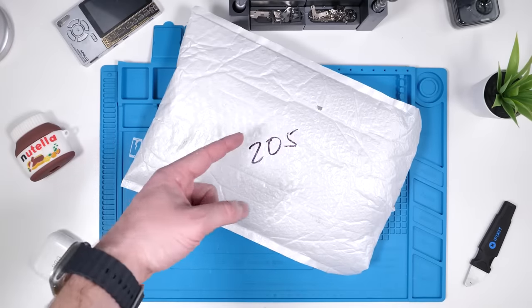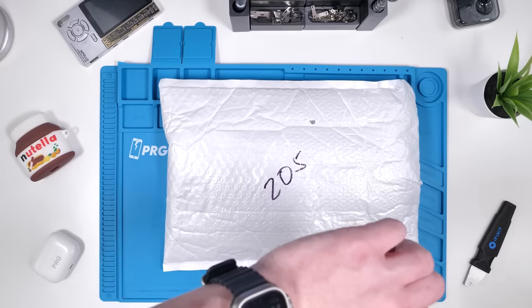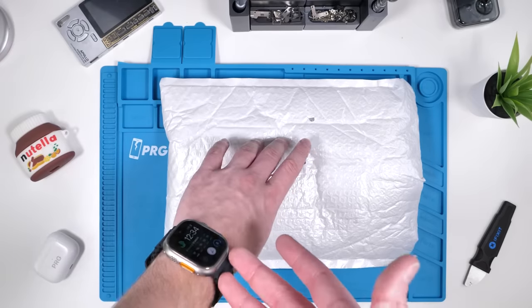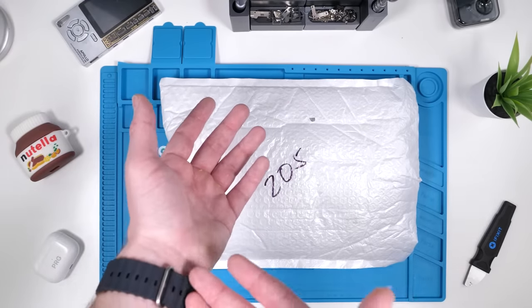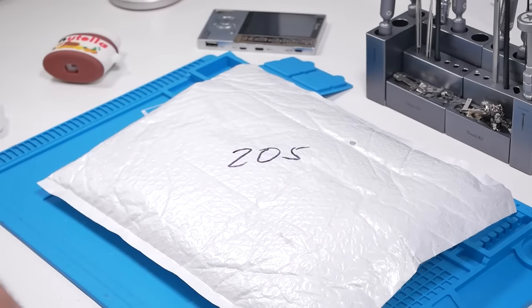We got a package. You guys have been asking me over and over again to review a fake Apple Watch Ultra, and since I have the original one — I genuinely love it — but the price range is just crazy. For those of you who want the Apple Watch Ultra look but don't want to pay the Apple Watch Ultra price, could this be an alternative? Let's find out on today's episode of PRG.